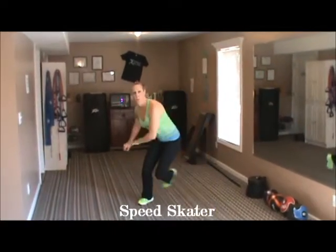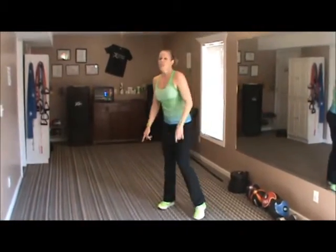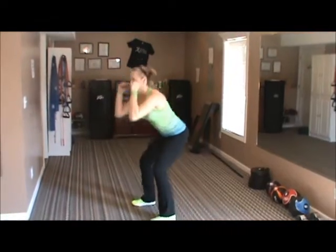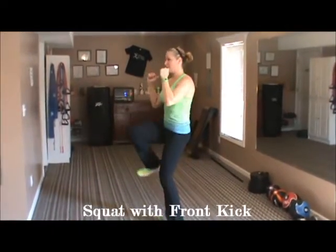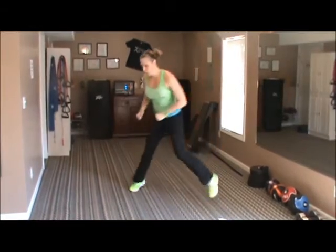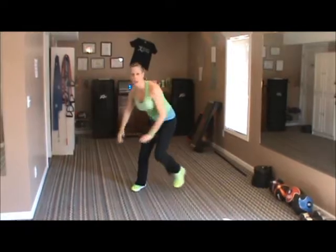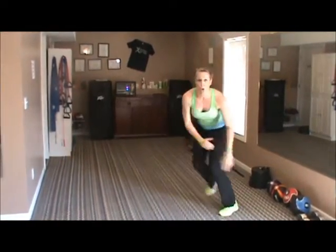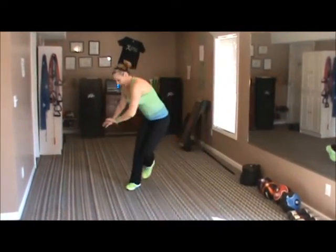Starting with 10 seconds of speed skaters — ready, go. Ten seconds deep, push hard — it's really good side-to-side movement. And stop — squats with a front kick, 10 seconds, go. Exhale as you kick. Really sit back in your heels as you squat. And stop. Back to speed skater, 20 seconds, go. Side-to-side movement is really good for your body — core works hard, legs work hard in a direction you don't normally move. Really pump those arms out. And stop.